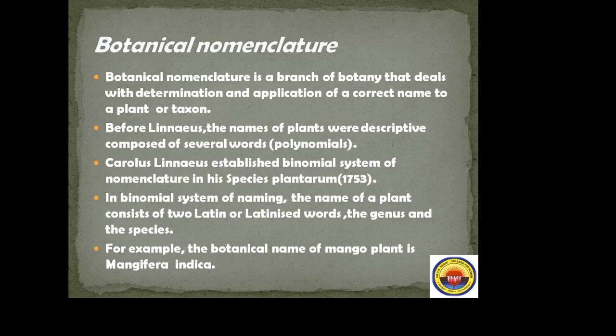We already know Linnaeus's books: Genera Plantarum, Elementa Botanica, and now Species Plantarum. In the binomial system, the name of a plant consists of two Latin or Latinized words — the genus and the species. The first word indicates the genus and the second word indicates the species. For example, the botanical name of the mango plant is Mangifera indica.